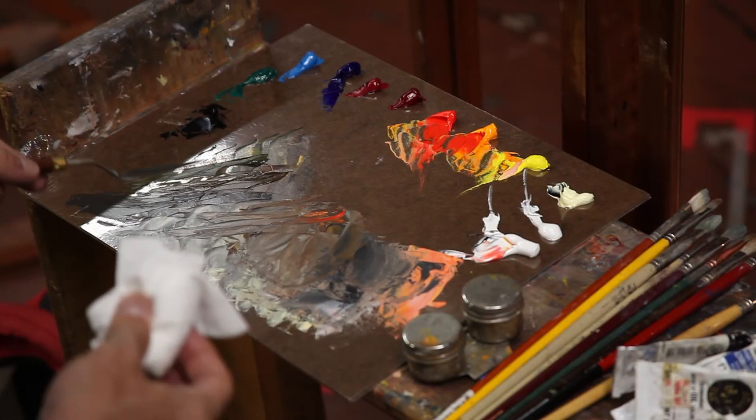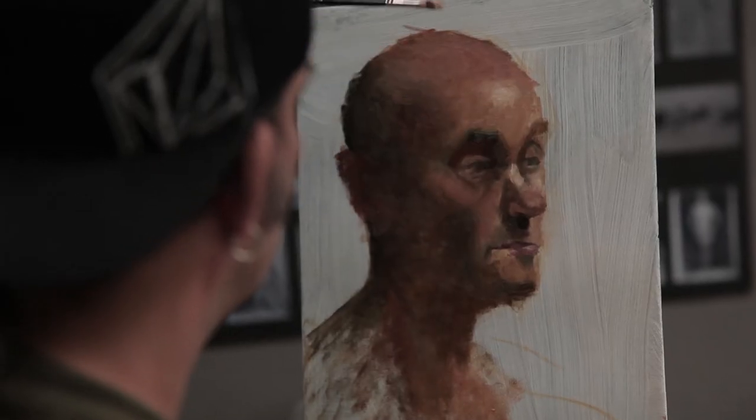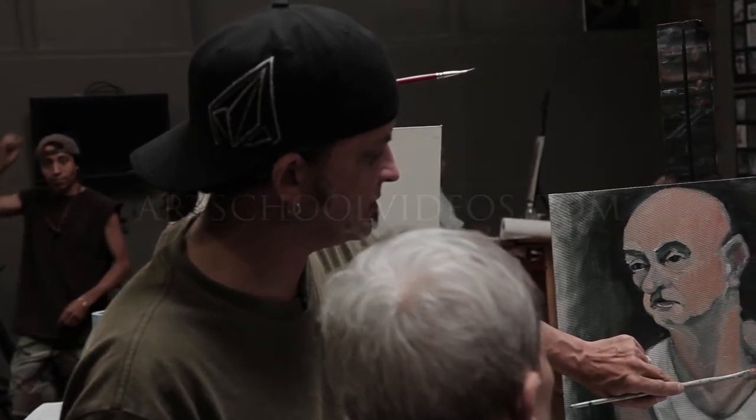We'll also cover a few points on color theory and how light interacts with both skin and the materials on the figure. Hope to see you in class on the interwebs. Take care.